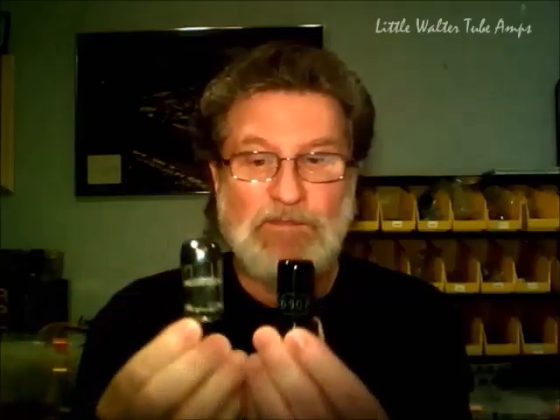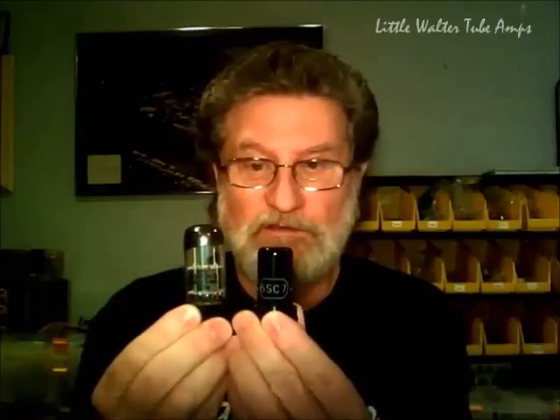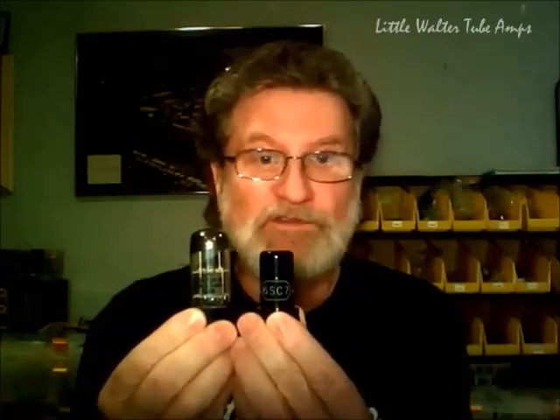The tube I use today in my Series 8s is still a 6SC7, but it's a modern 6SC7. Today they're being made new by Softech, a Russian company. This is a 6SC7, and it's the same exact tube — sounds the same. The tone is fantastic.